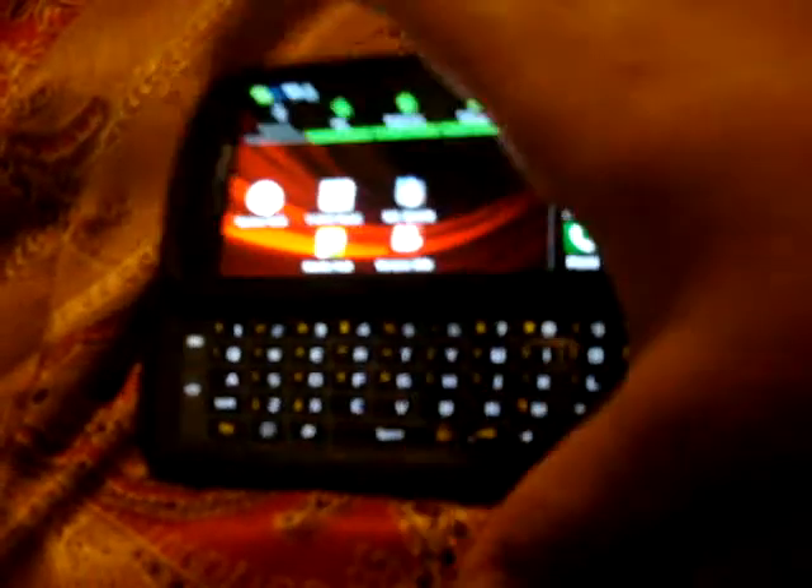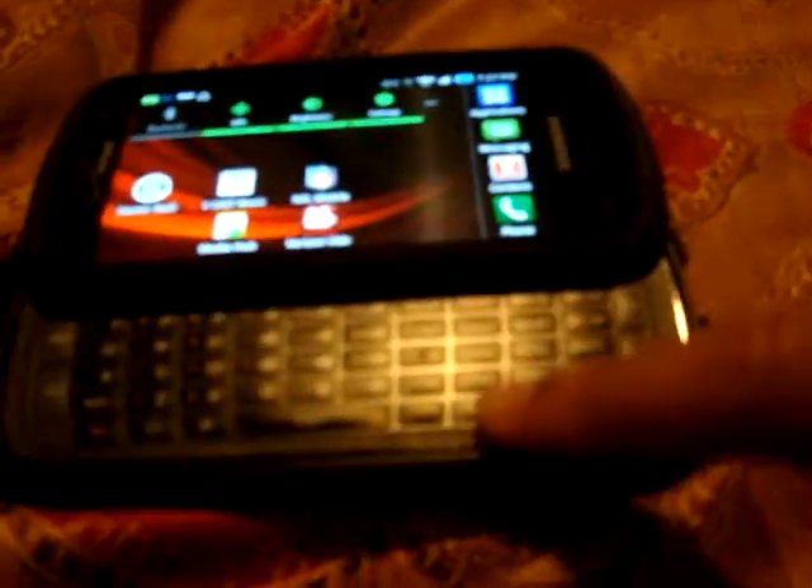It also has a backlit slide-out QWERTY keyboard. It has arrow keys, a search button, and the four standard Android buttons on the side which also appear below the screen. These buttons light up when the keyboard is closed.